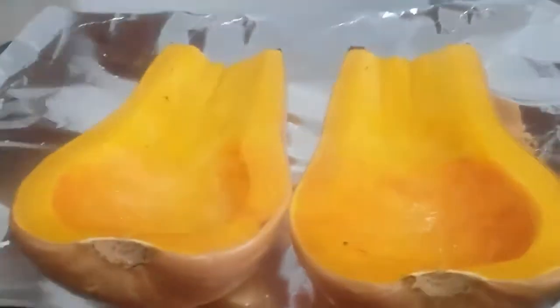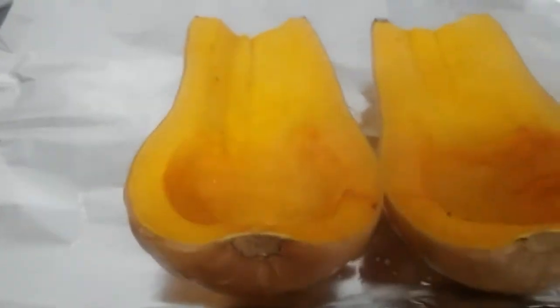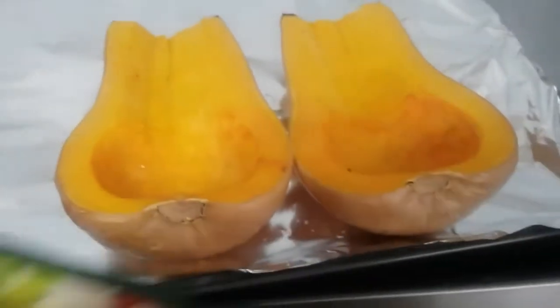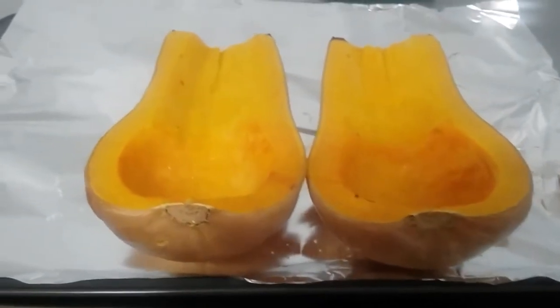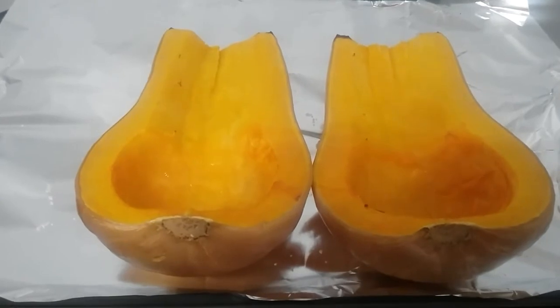It's been about 30-40 minutes so I'm going to go ahead and pull my butternut squash out of the oven. It looks nice — I just wanted to pre-cook them and get them nice and ready for our stuffing. There you go, roasted butternut squash ready for our filling.